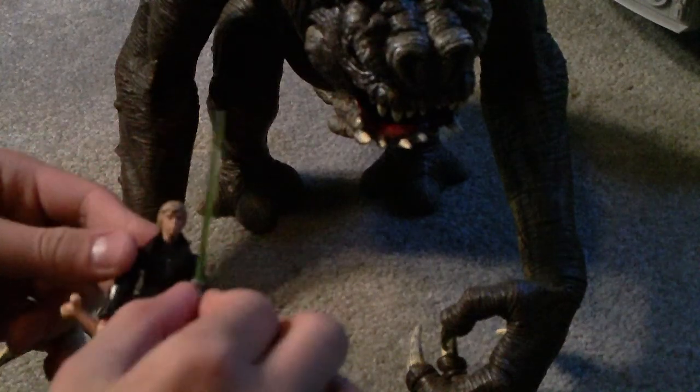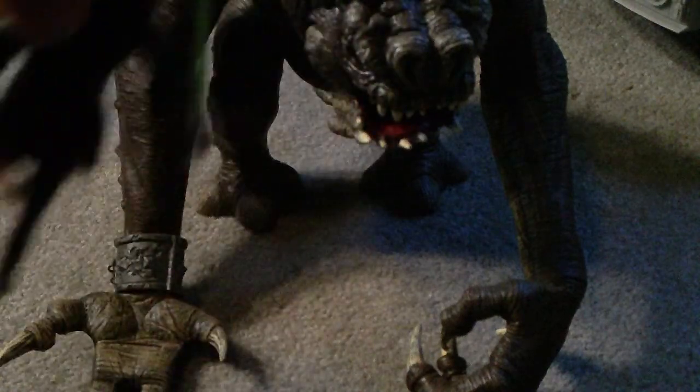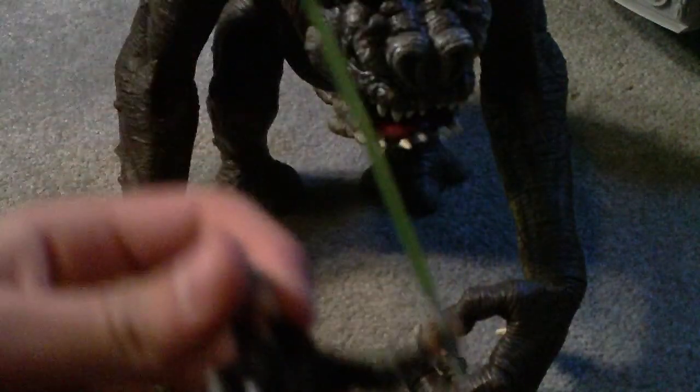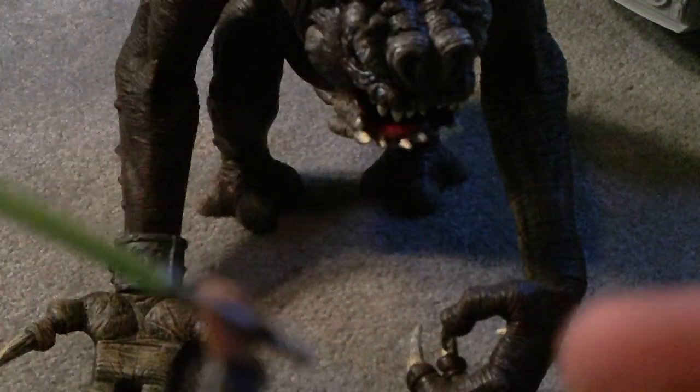I guess I'll just start out with Luke. I think this is a very — I usually don't like the Lukes. I don't know why it always seems that Luke's are disappointments, but that's just my opinion.